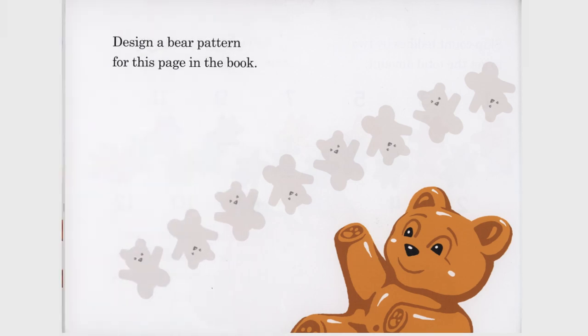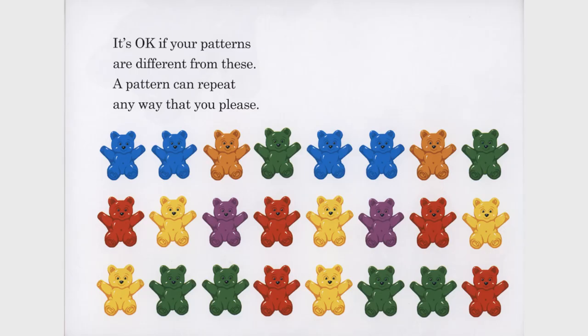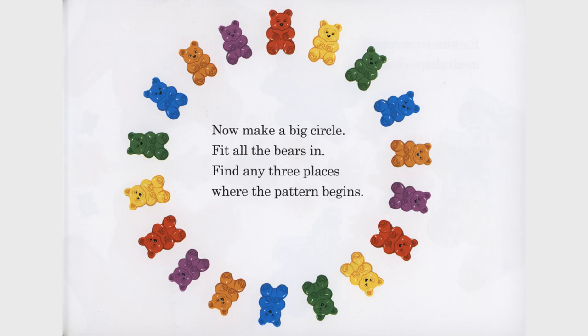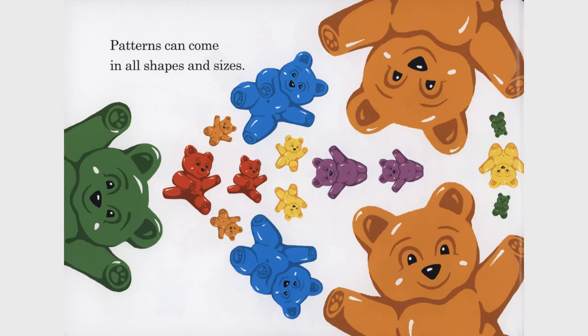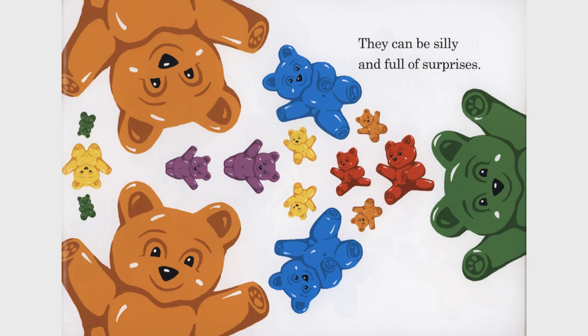Design a bear pattern for this page in the book. Try again. Use all the colors. How do they look? It's okay if your patterns are different from these. A pattern can repeat any way that you please. Now make a big circle. Fit all the bears in. Find any three places where the pattern begins. Patterns can come in all shapes and sizes. They can be silly and full of surprises.